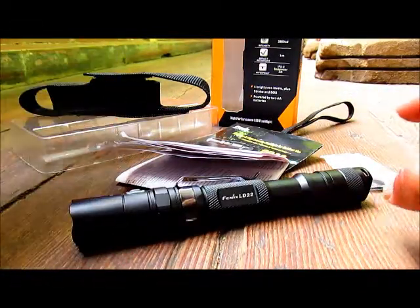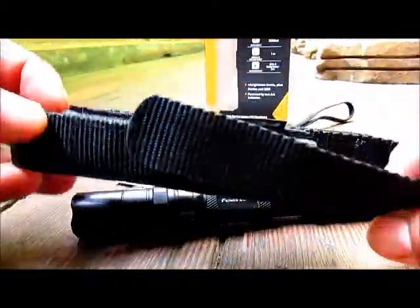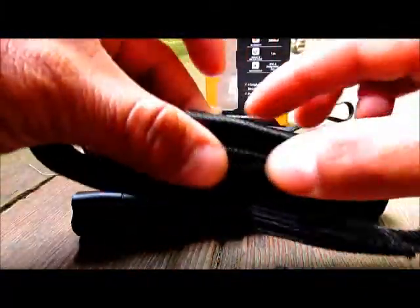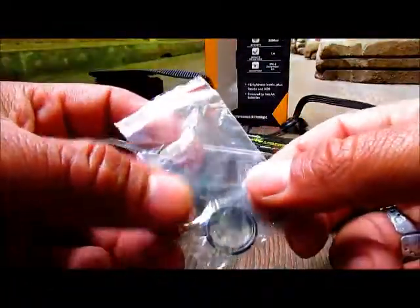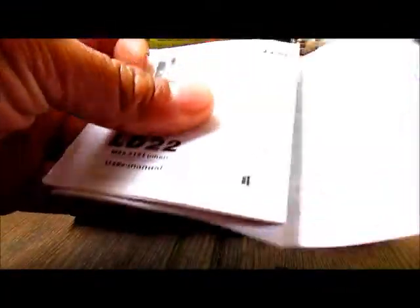When you first purchase the light, it comes with the box with general specs and the holster. Personally I don't like the Fenix holsters too much — they don't seem as strong as other brands — but it works okay, goes safe and secure on your belt. It also comes with a lanyard, some published material, spare o-rings, and of course the instruction manual.